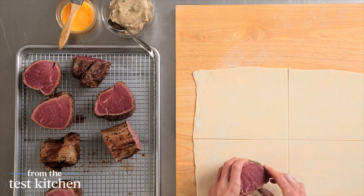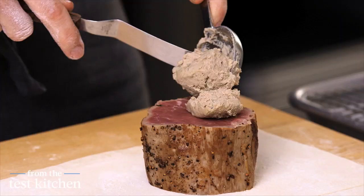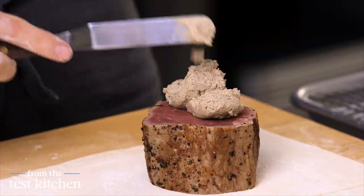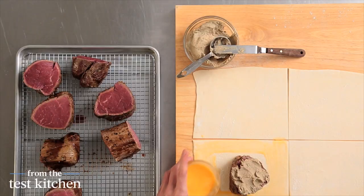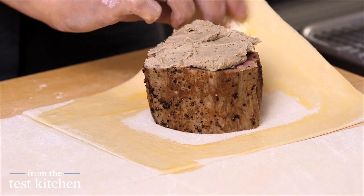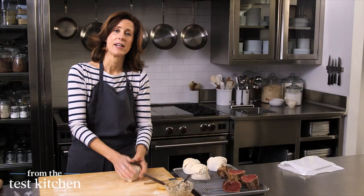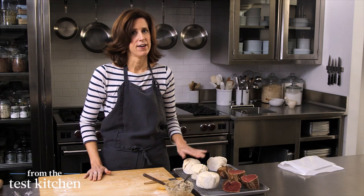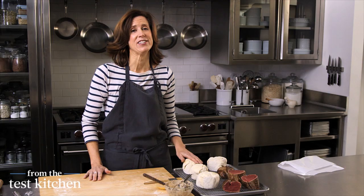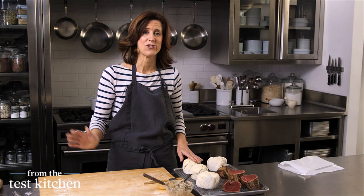Place one piece of beef on each square and then top it with two tablespoons of pate. This is a duck liver mousse pate, which is delicious on top of the beef. I have a beaten egg — this is going to help the pastry adhere to itself and make a nice package around the meat. Fold up the corners, making sure to completely enclose each piece. I'll get another piece of puff pastry and wrap the remaining four. These can either chill for an hour and go into the oven, or — this is the exciting part — up to two weeks in the freezer. Keep them well wrapped and they'll go straight into the oven from frozen.